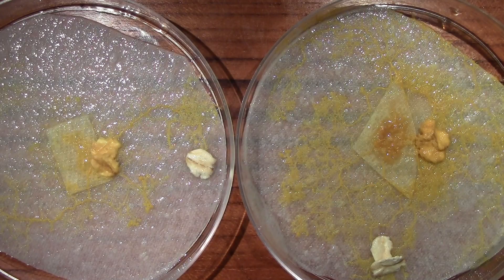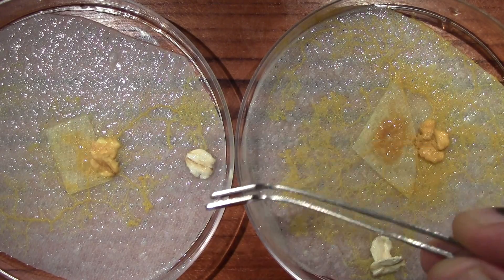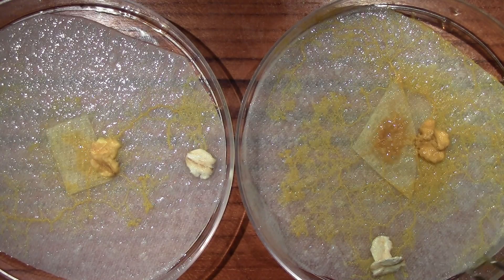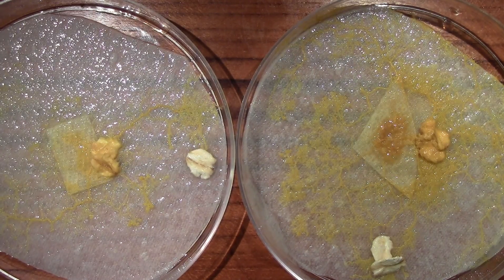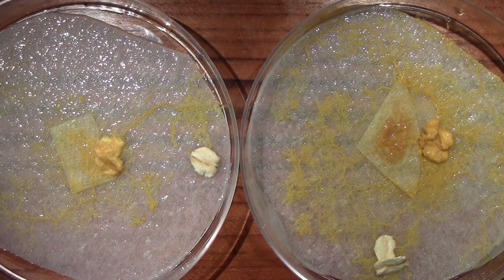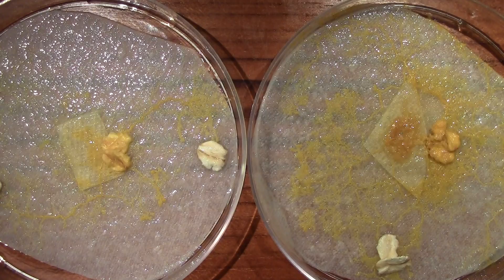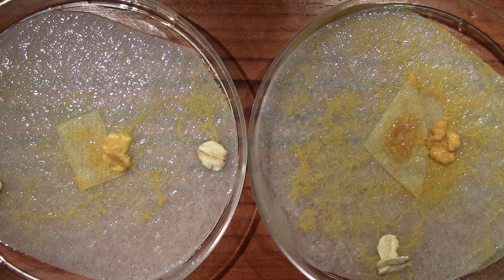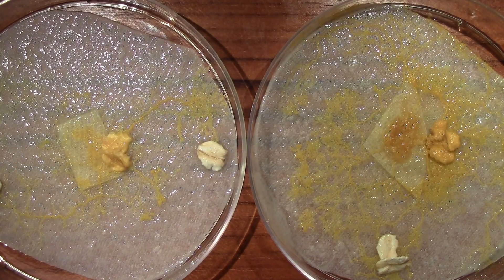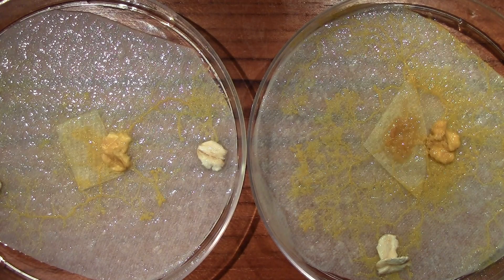And you can chop off a piece and it'll just keep on growing — they clone themselves instantly. These are actually, technically, biologically the same individual. Once I had a stack of about five or six, all cloned from the same individual, and I had them in my desk drawer. And they all crawled out of their petri dishes and rejoined back together into one organism, and then crawled out looking for food. So they really do behave kind of like an animal. It's awesome.